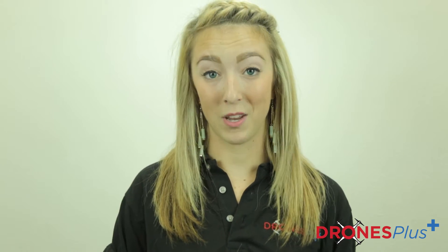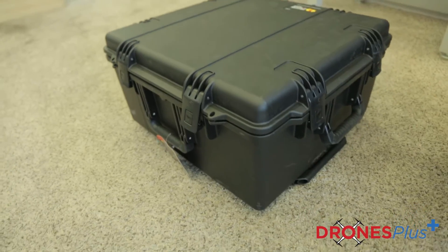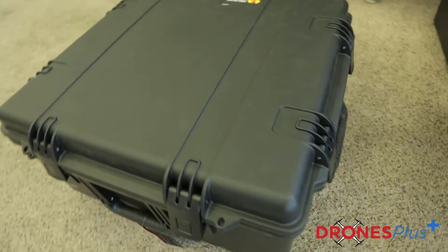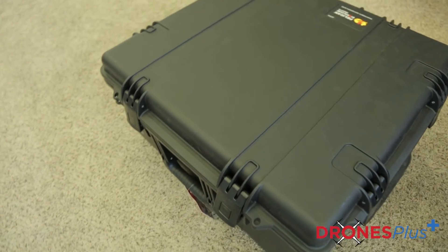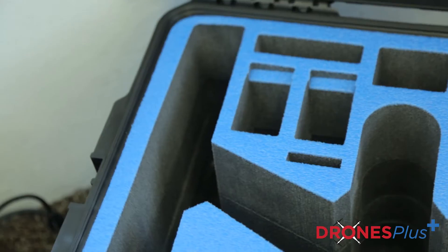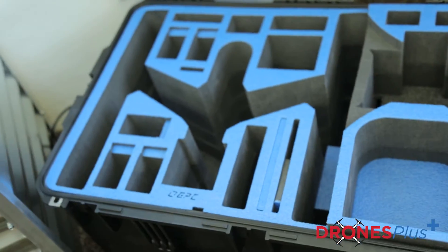If you are a user of the Inspire 1, as opposed to the Phantom models, we do have a couple different options for cases for that unit. First, we have the travel mode — if you need a large case to carry all your accessories for the Inspire but still need to take off your camera, I would definitely recommend the travel mode. If you're somebody who likes to leave the camera on when you're traveling with your Inspire, I would recommend the landing mode case. With that unit, you can just leave the camera right on there and slide it in.